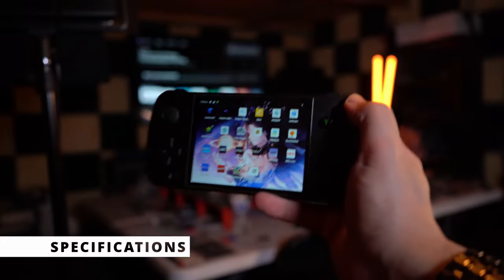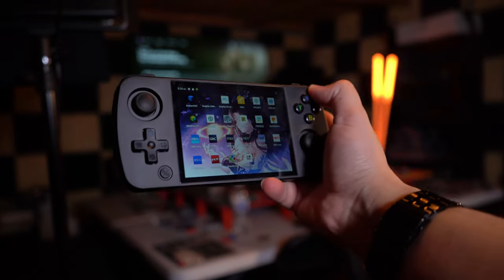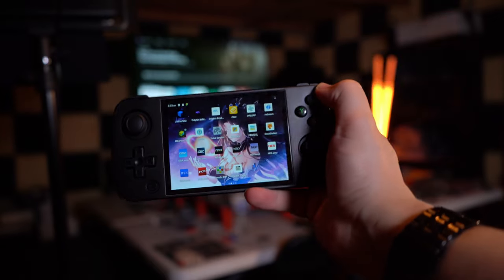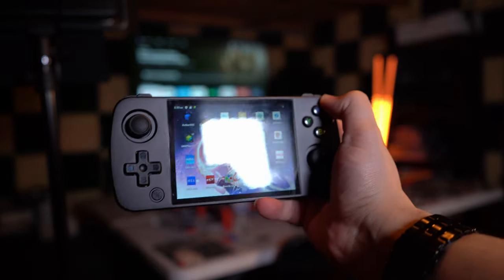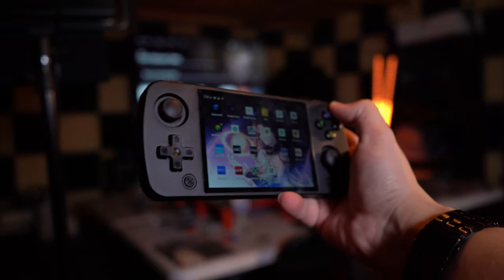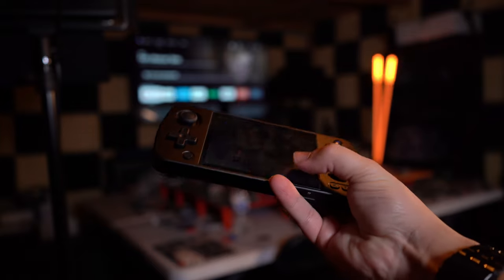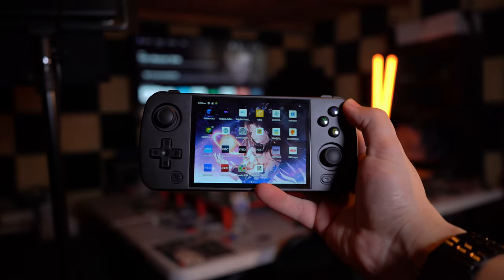This device features a Unisoc Tiger T618 CPU, Mali-G52 GPU, 4GB of RAM, 128GB of internal storage which is expandable, and a 4500mAh battery. The specs are definitely what you should expect from current-gen retro handhelds like this, so let's take a look at the software and then talk about gaming performance with some emulators.